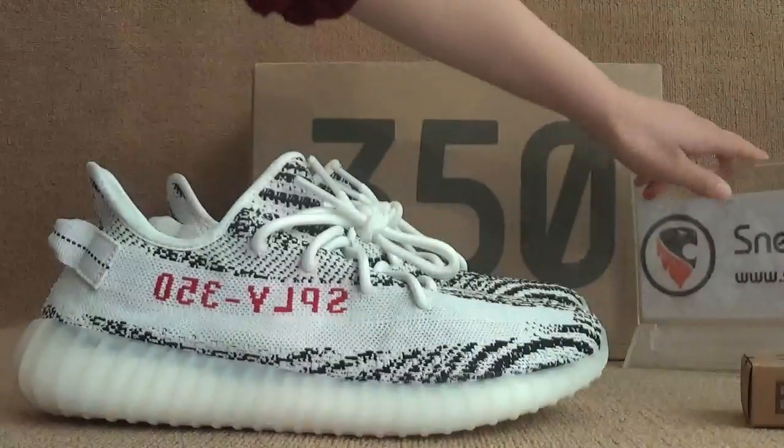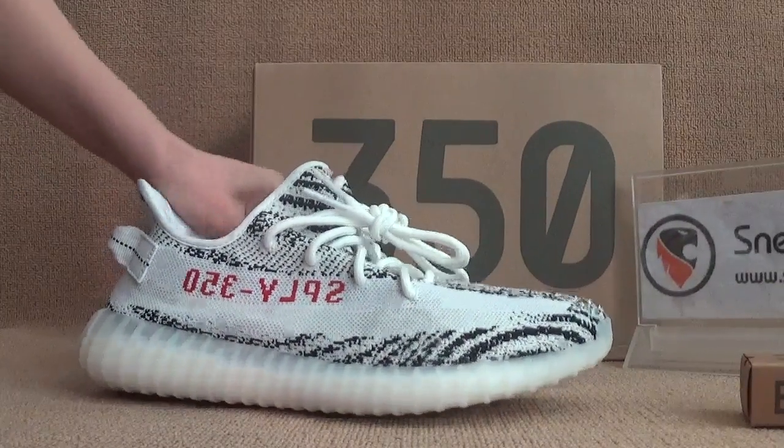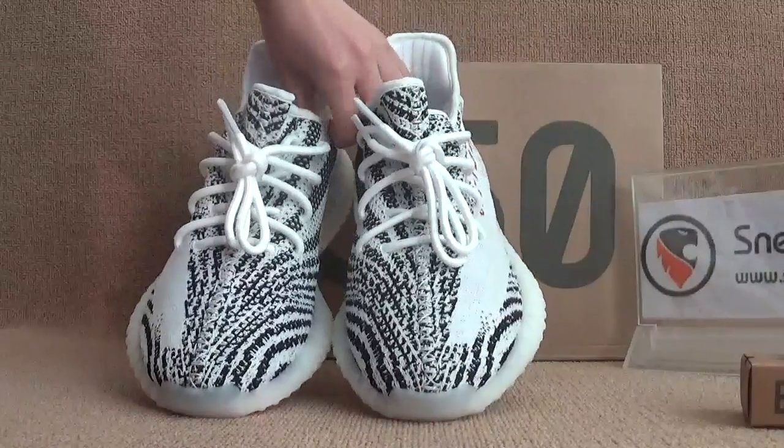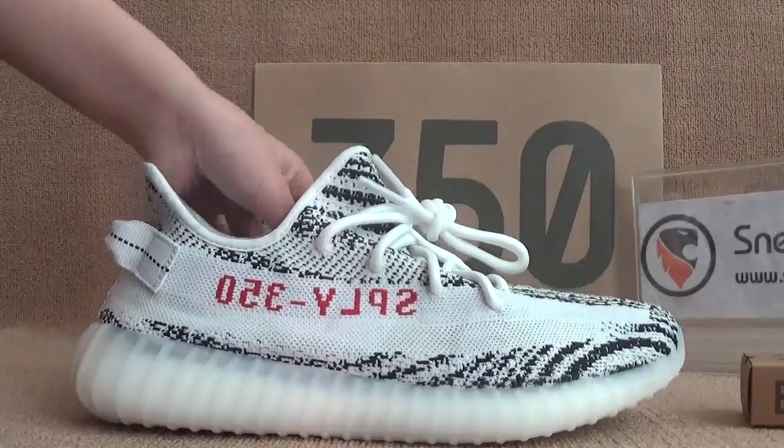Now I'll show you guys the shoes. First we can have a very total look at this pair of shoes here. We've got the Yeezy Boost. So let's turn to the side.